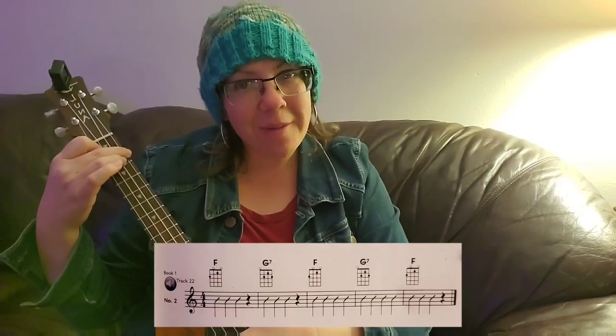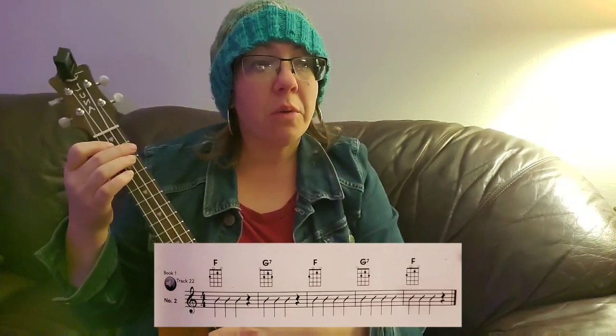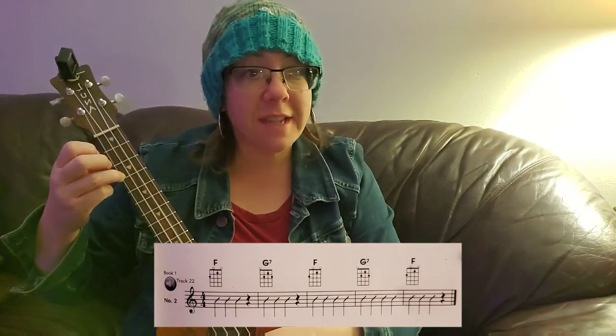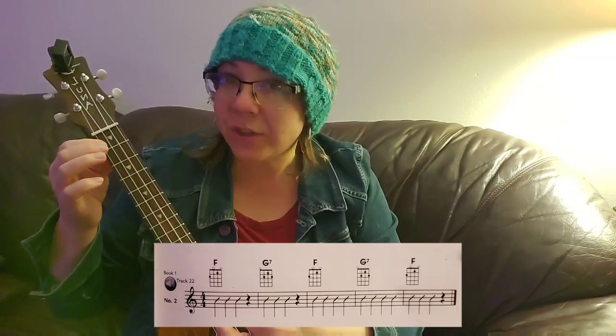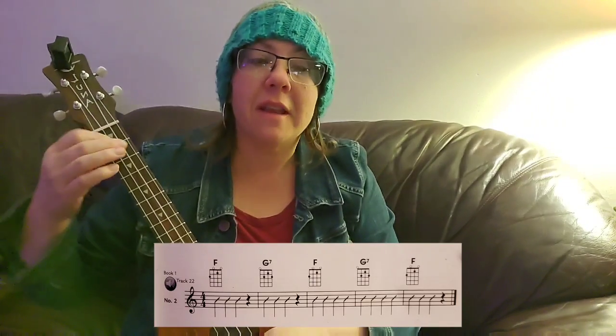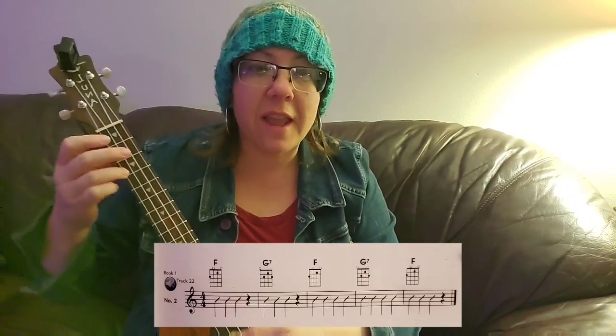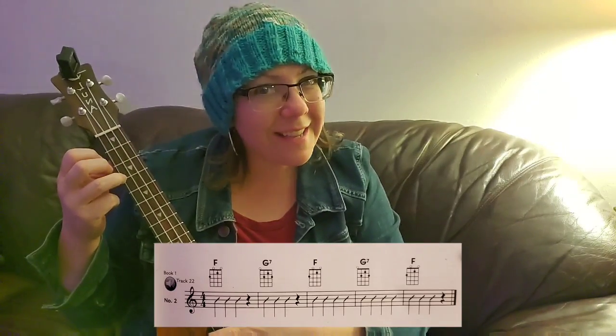Excellent job. So we're going to do all four chords — we're going to go from F to G7, to C, to C7, then back to F, G7, and C. See you in the next video.